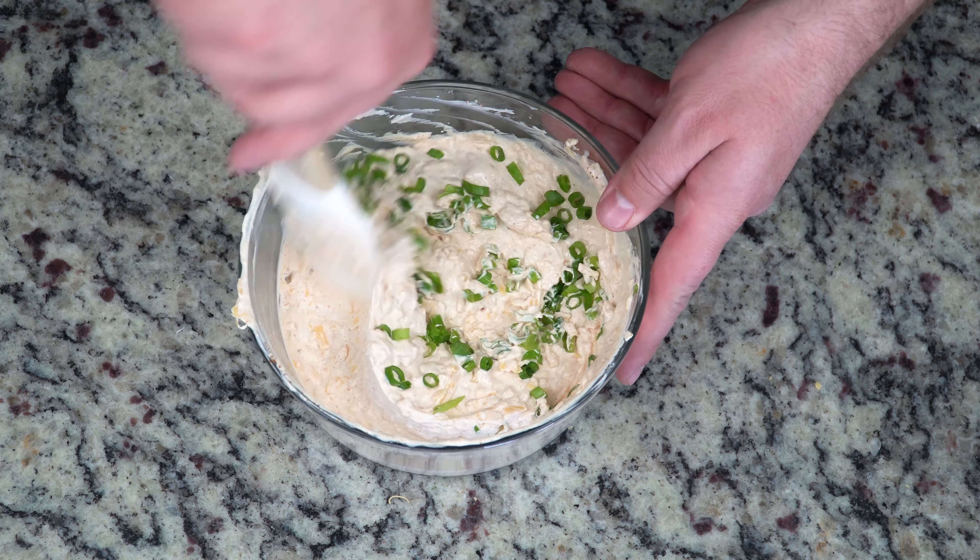As soon as you have all those ingredients incorporated, you're going to want to cover it up and put it in the refrigerator for about three hours. I usually make it the night before and let it sit overnight so all the delicious flavors can meld together, and you will have yourself an amazing dip. You are going to absolutely love it. It goes great with tacos, burritos, or whatever — there are so many things you could put this on top of or in.